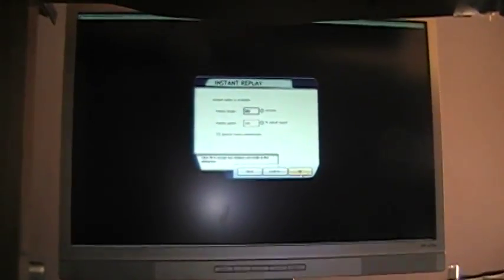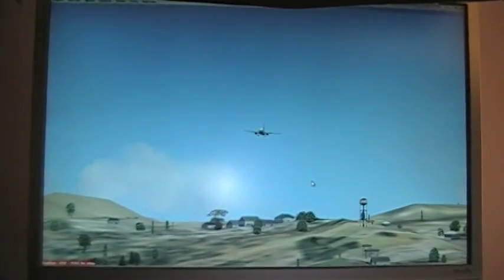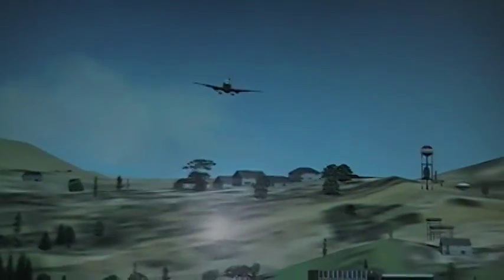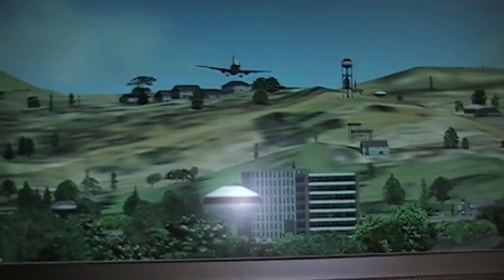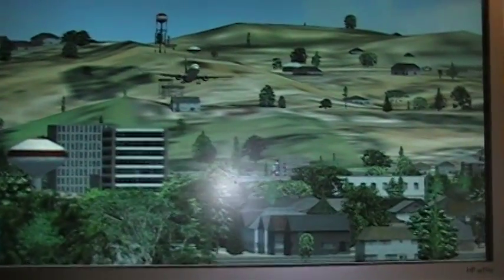So as far as my landing goes — this is coming in to Reno. It was just a quick flight; I just wanted to see how my instruments and everything were working. As you can see, here's my landing from the tower view.